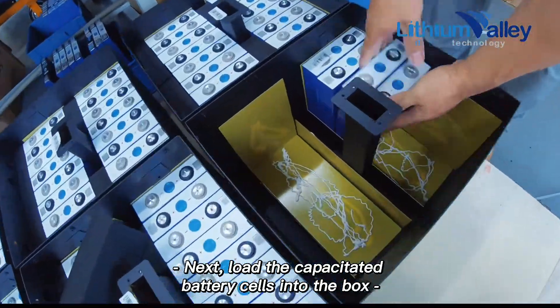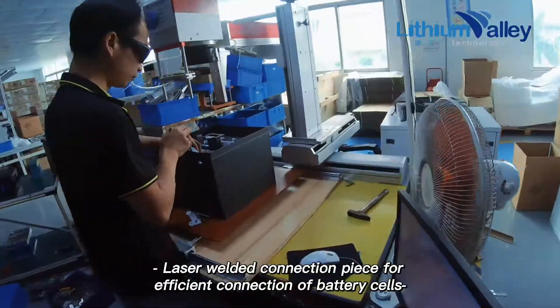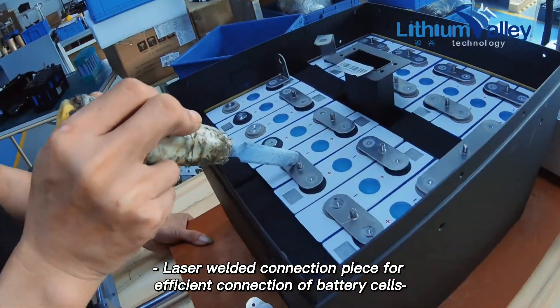Next, load the capacitated battery cells into the box. Laser welded connection pieces are used for efficient connection of the battery cells.